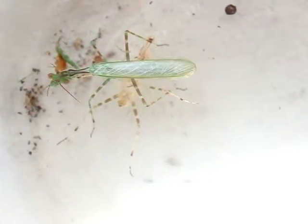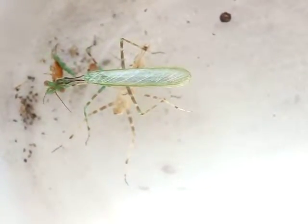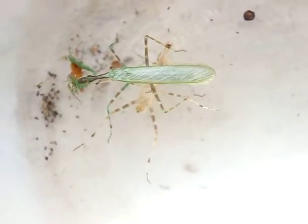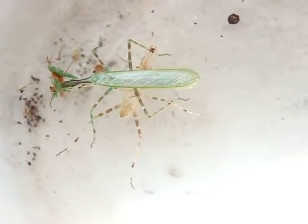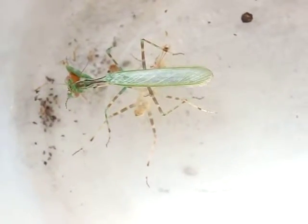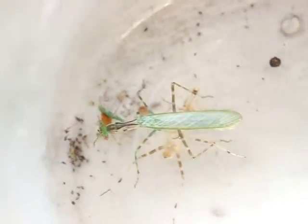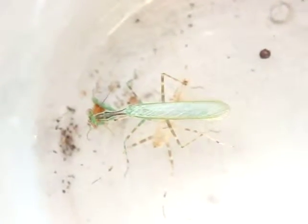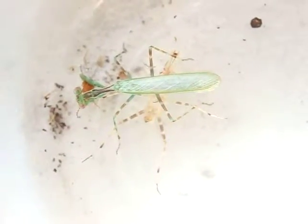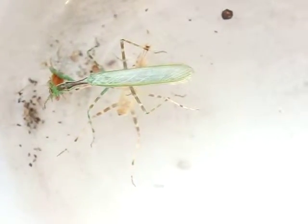They're very interesting personalities. They hide on pieces of bark and kind of scuttle down, or move around the bark like bark mantises or something like that. They're kind of fast, or not that fast. This is his first meal since molting to adult — it's been about two or three days.